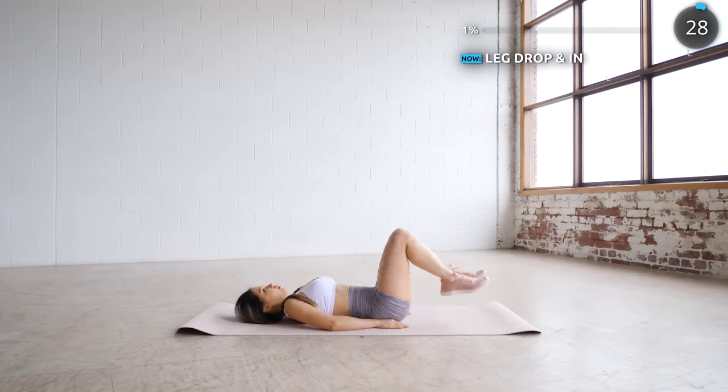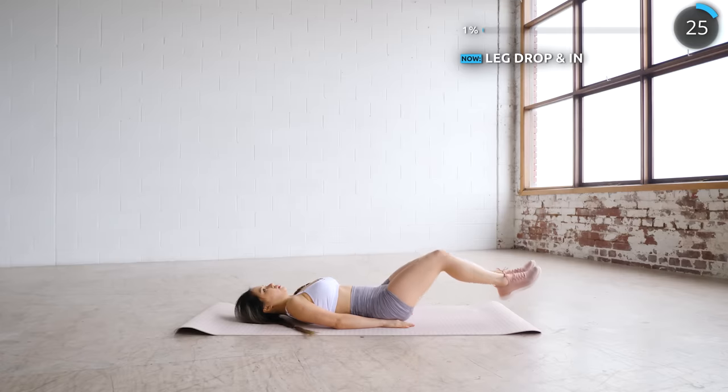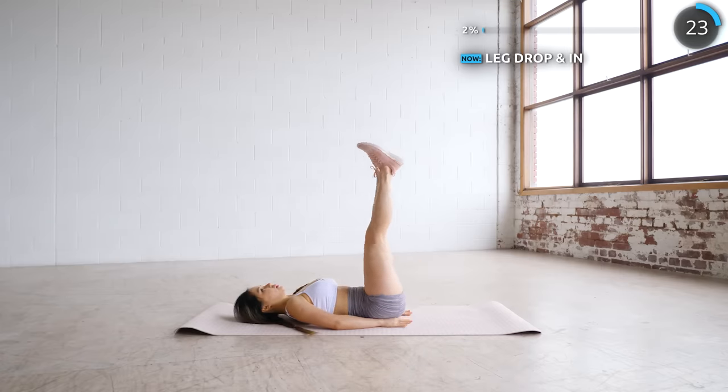Start by lifting up your legs and then dropping it down, nice and slow, and feel the burn in your abs. Then bring your legs in and repeat.